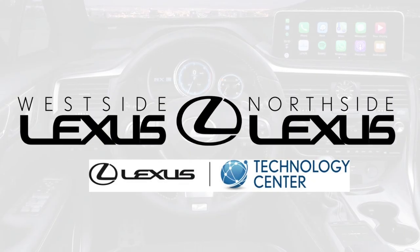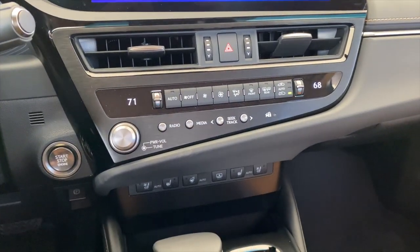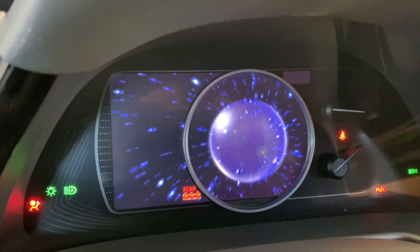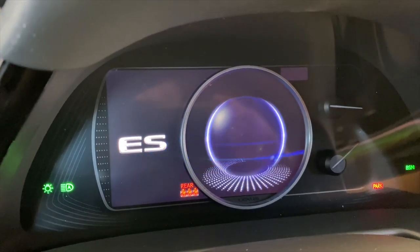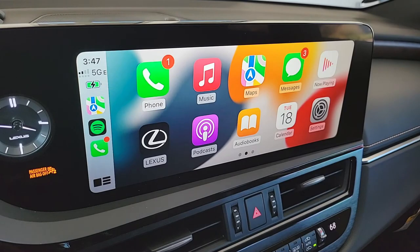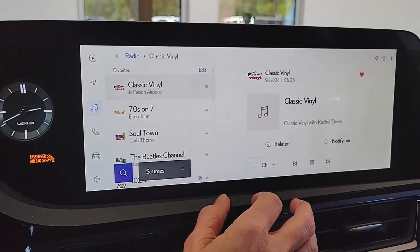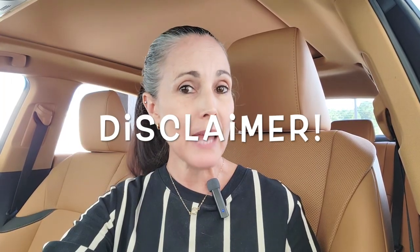Hi, everybody. Welcome to the Lexus Virtual Classroom. My name is Melissa O'Connell. I'm your Lexus Technology Specialist, and today we are going to take a deep dive look at the updated 2023 Lexus ES. Because most of the changes for this model year pertain to the multimedia system and the buttons that operate it, I will use some footage from last year's deep dive tutorial wherever appropriate.